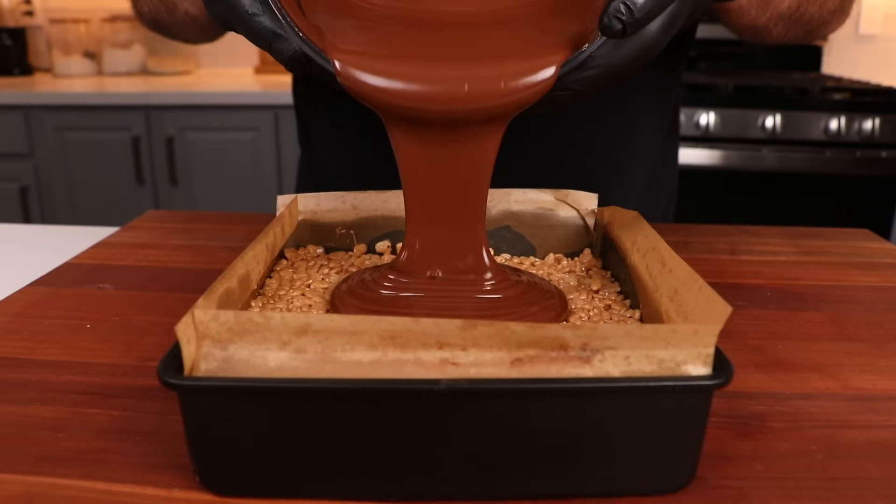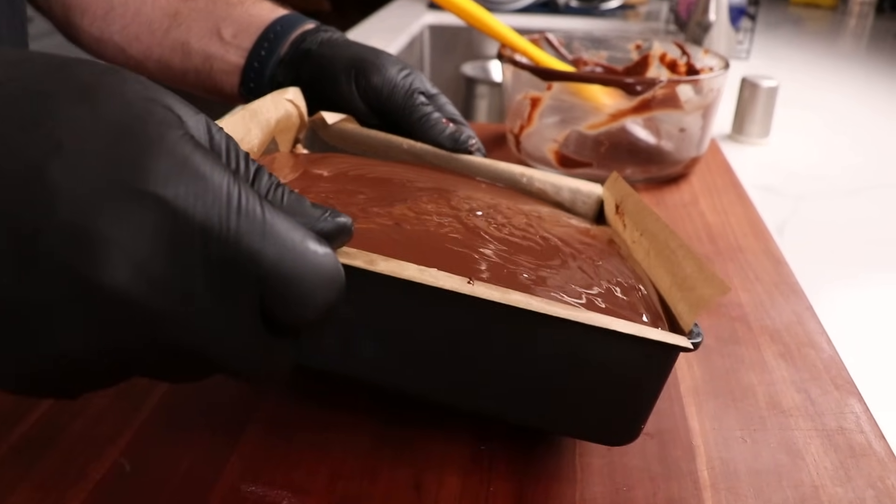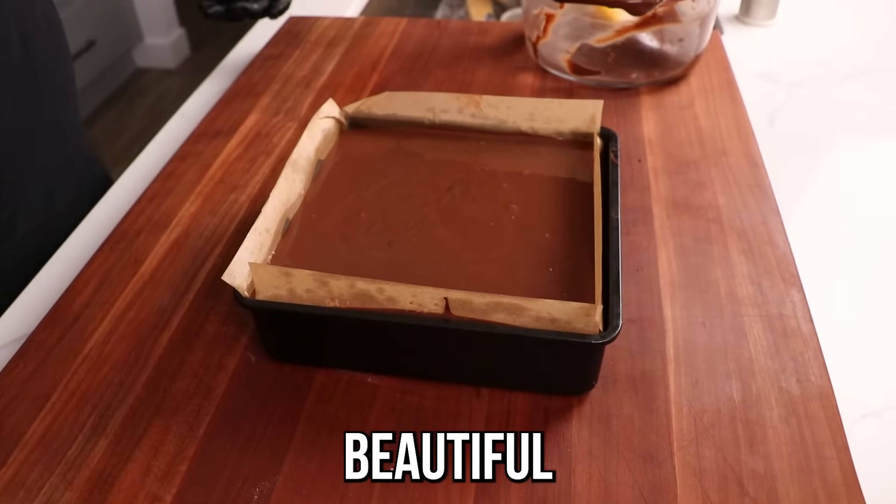Now I'm just going to pour this chocolate right on top of my Rice Krispie treats. I'm going to give it a little shake so it spreads out evenly, making sure to get every little corner.